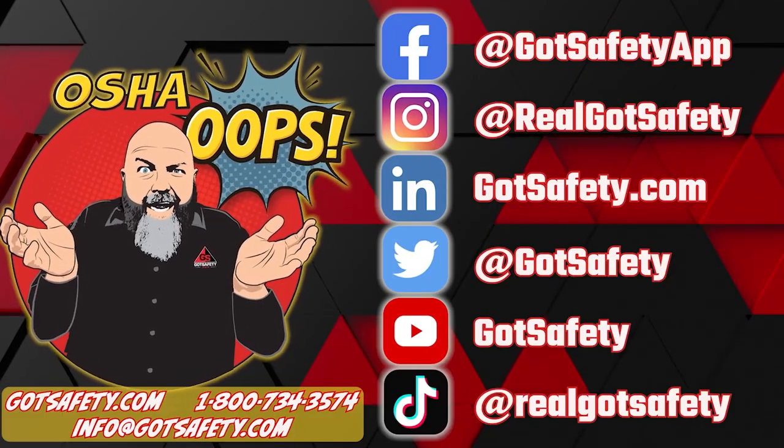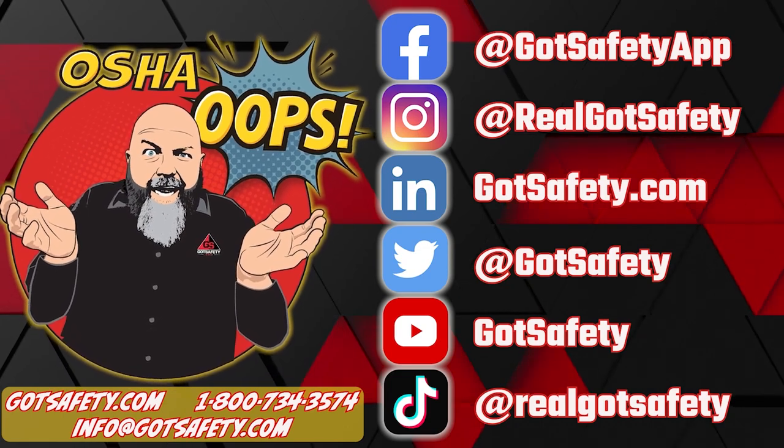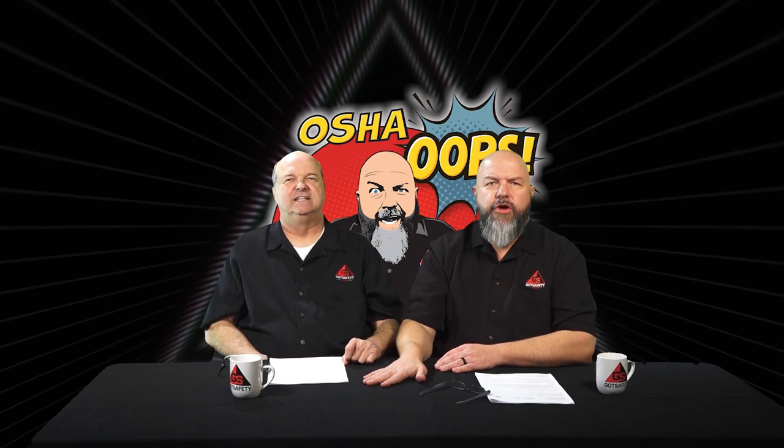Welcome. I'm your host Michael Crawley, and you're listening to the OSHA OOPS podcast, brought to you by Got Safety. This is the OSHA OOPS podcast.